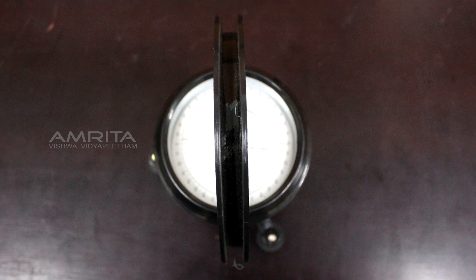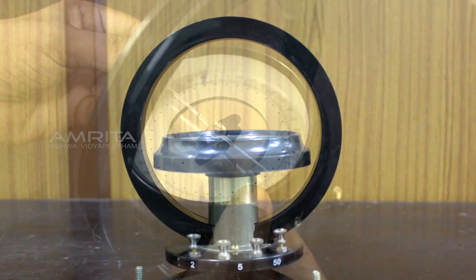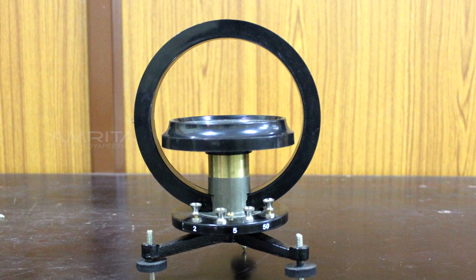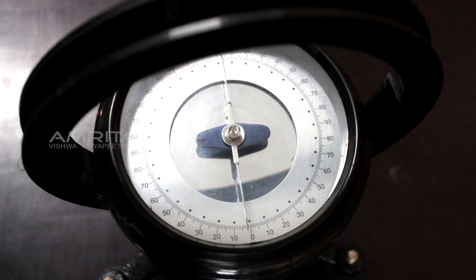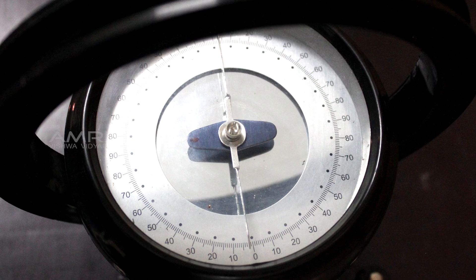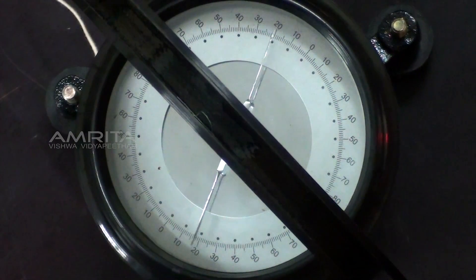A tangent galvanometer consists of a coil of insulated copper wire wound on a circular non-magnetic frame. When a current is passed through the circular coil, a magnetic field is produced at the center of the coil, which is perpendicular to Earth's magnetic field. Since the needle is under the action of these two perpendicular magnetic fields, it is deflected from the mean position.